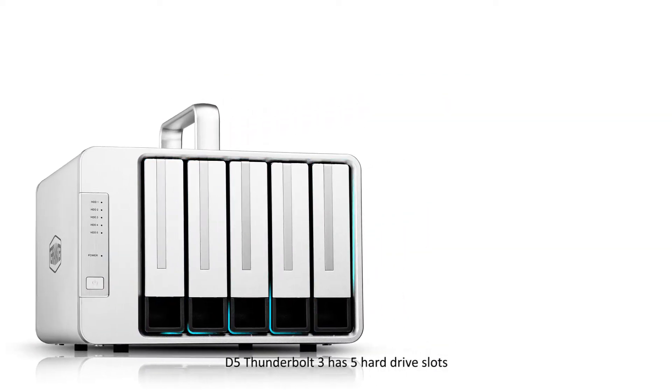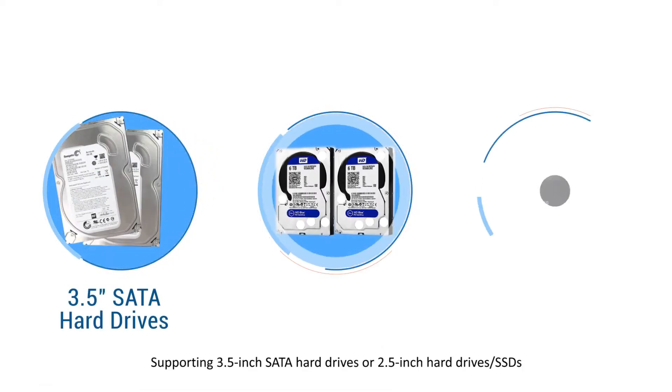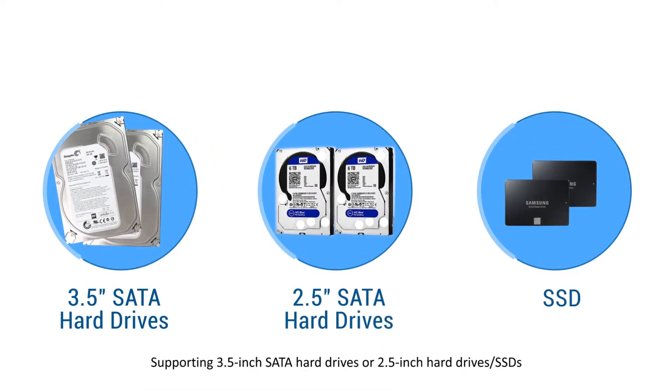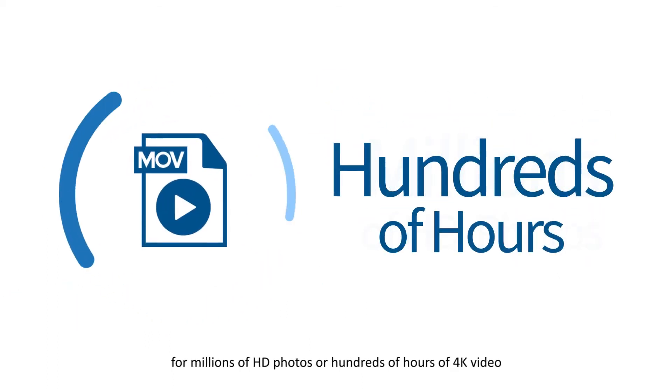Among them, D5 Thunderbolt 3 has 5 hard drive slots, supporting 3.5-inch SATA hard drives, or 2.5-inch hard drives or SSDs, for millions of HD photos or hundreds of hours of 4K video.